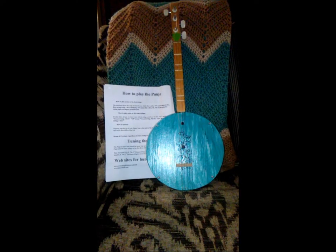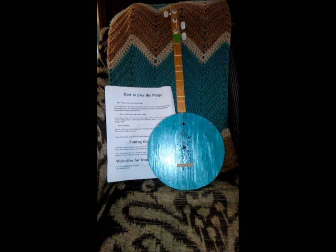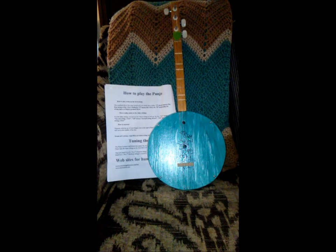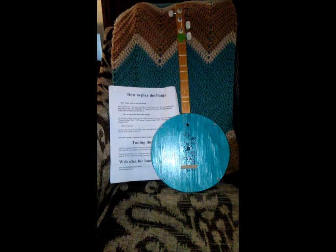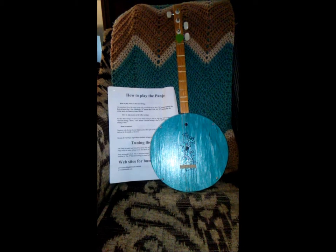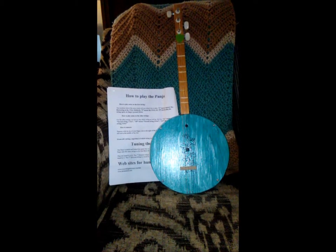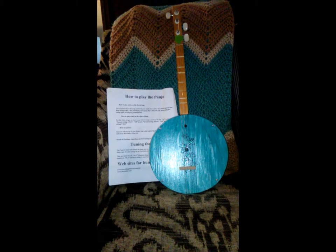Hi guys, I want to do a real brief video on the Coal Mountain Panjo kit that I just got done assembling. I ordered two kits, they came really quick, they're $20 a piece, and they come with all the parts that you need to make a functional musical instrument. It comes with an instruction set, and also with a few pieces of music that you can try playing.